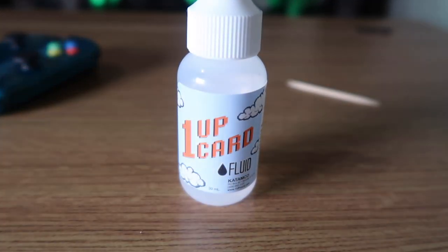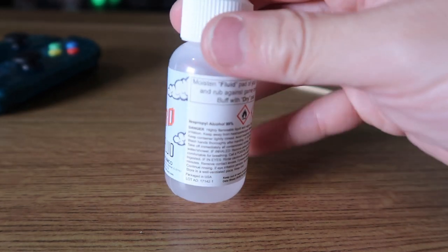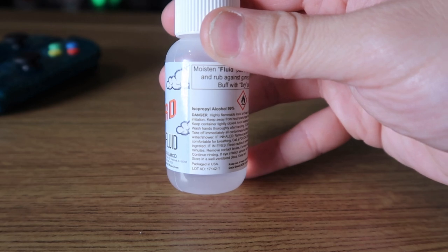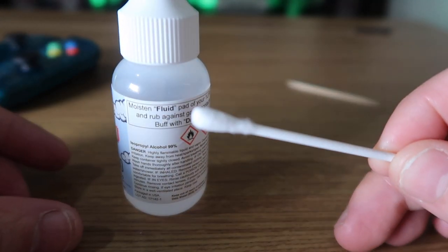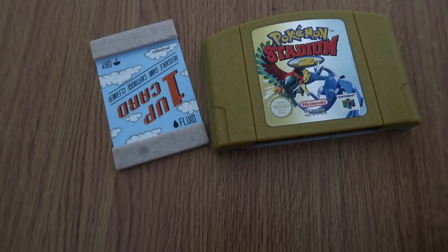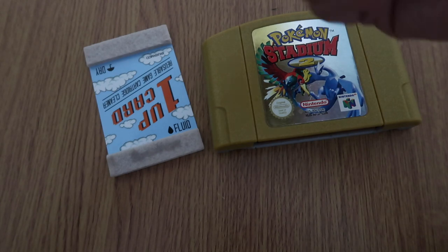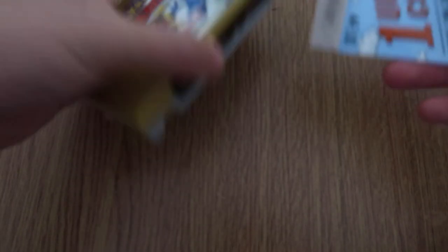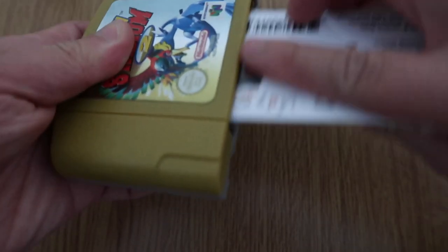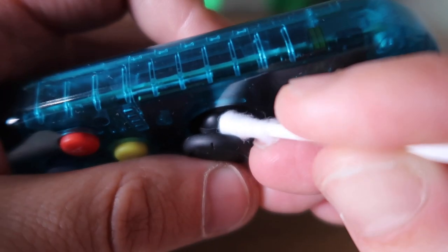We're going to use some isopropyl alcohol — you can just buy this off Amazon or whatever — but this is from my card cleaning set which I use to clean my N64 games. This is 99% isopropyl alcohol. Don't worry guys, isopropyl alcohol won't damage your Joy-Con controller; I use it to clean my N64 games all the time.